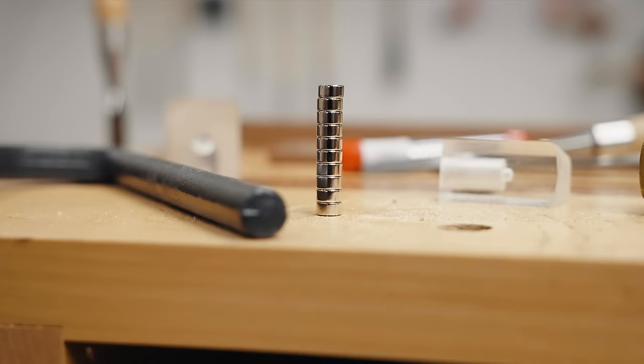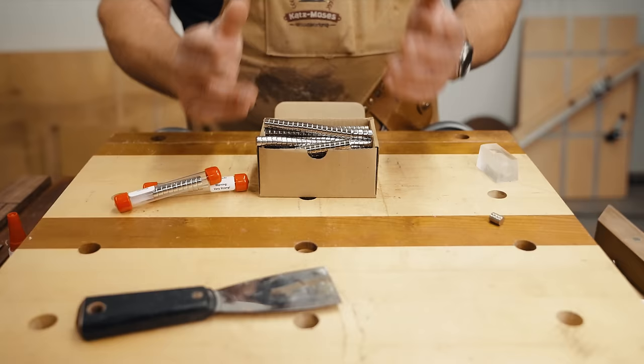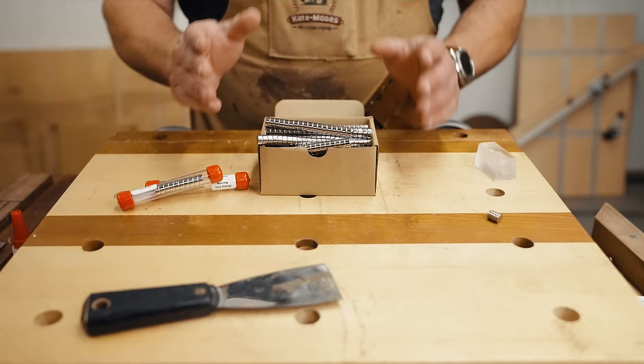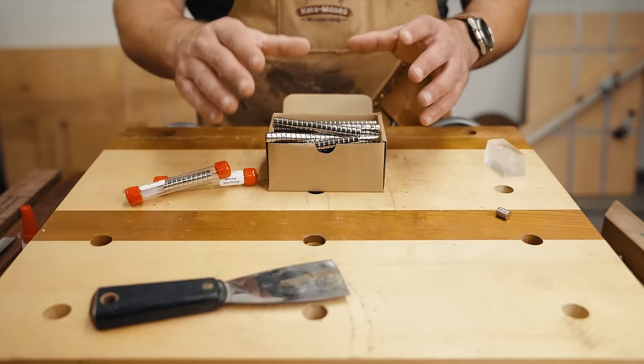These are N52s. Magnets are rated on an N scale and they go from about N30 to N52. One thing to note is you want to make sure you don't keep them in your car — heat can be bad for them. Anything from ADC to 176 degrees Fahrenheit will cause magnets to lose their magnetism, and they actually work better when they're colder. We make the dovetail jigs in an open-top silicone mold so we have to make sure the material stays below 176°F (80°C).